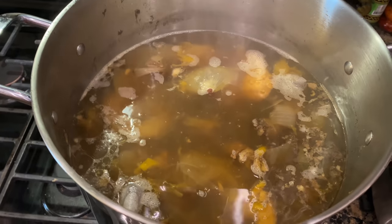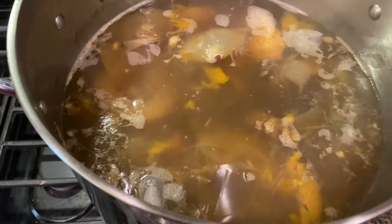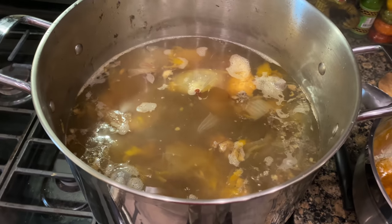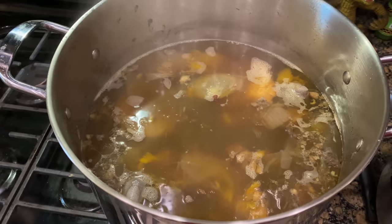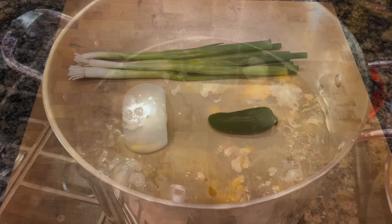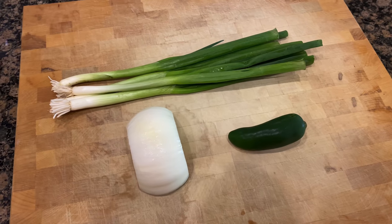We are about six hours in. We have been continuously skimming the top and a lot of the fat has been removed off the top layer. We're going to continue to let this simmer down, gradually adding a little bit of water back here and there, and we're going to make sure we simmer this down for a good 8 to 12 hours, depending on when I'm ready to just bowl up.